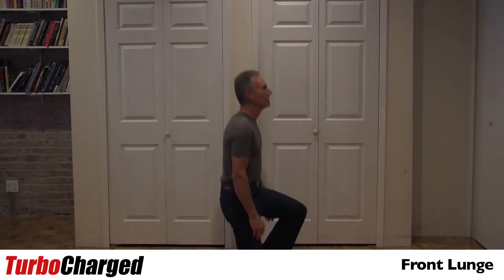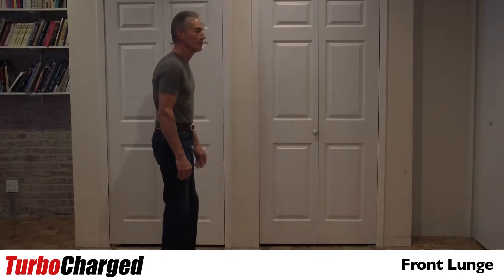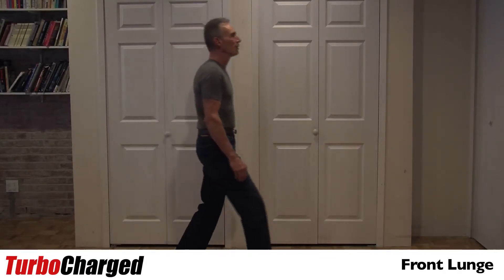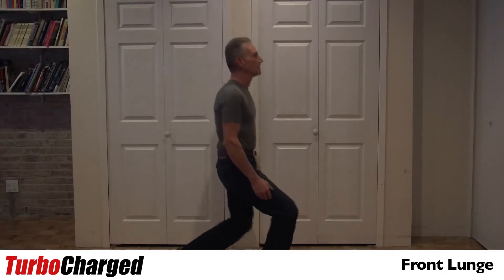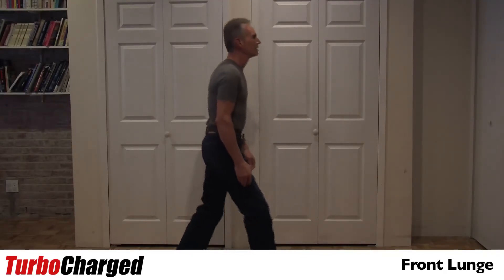Forward, knee to the ground. Come back up. And you want to switch legs. Forward, knee to the ground. Come back up. Knee to the ground. Come back up.